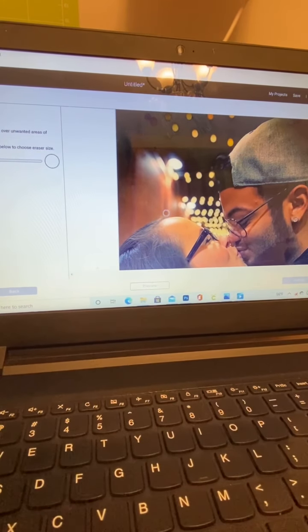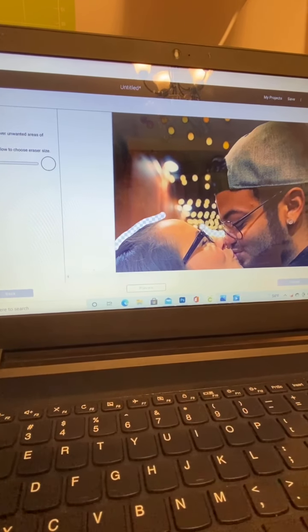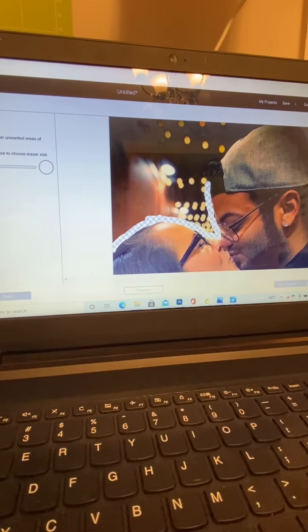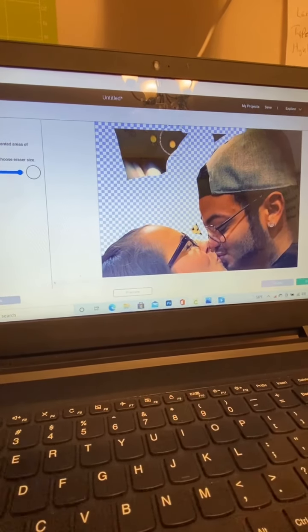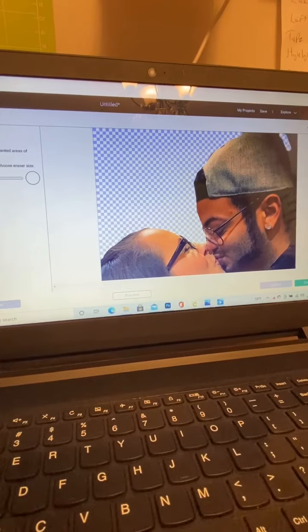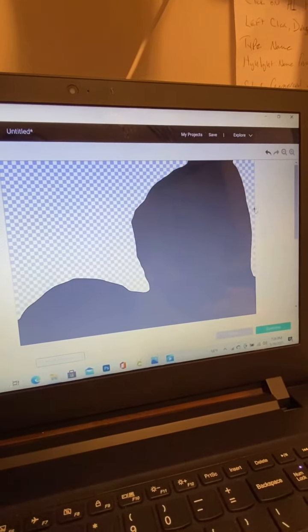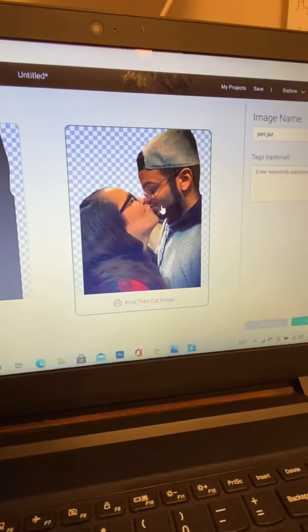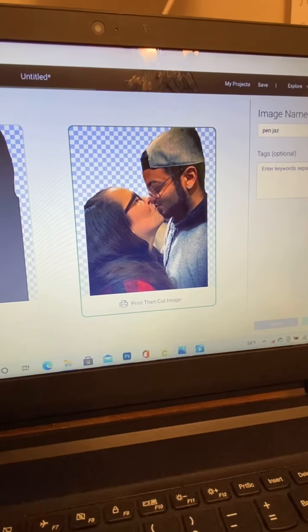You're going to be able to see your image. I'm going to grab an eraser and start erasing the background. It does not have to be perfect since this image is going to shrink to a small image on the pen — you're not going to be able to see too much of the detail, so you don't have to be perfect. Just delete all the background that you don't need. Then you're going to select print and cut, and continue.